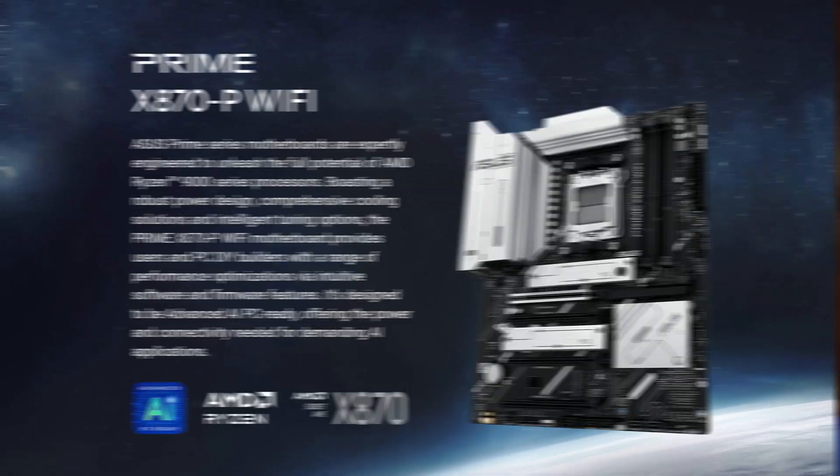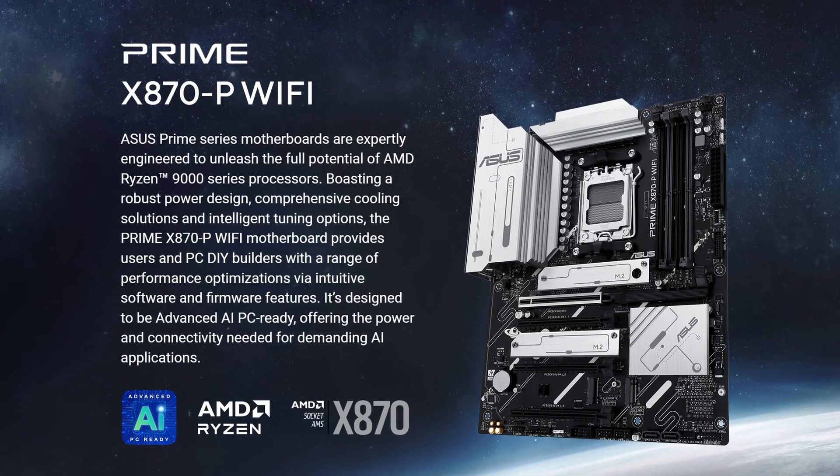Is it just me or has it been difficult finding good competitive Asus motherboards? And maybe this one will change it — the Asus Prime X870P Wi-Fi.